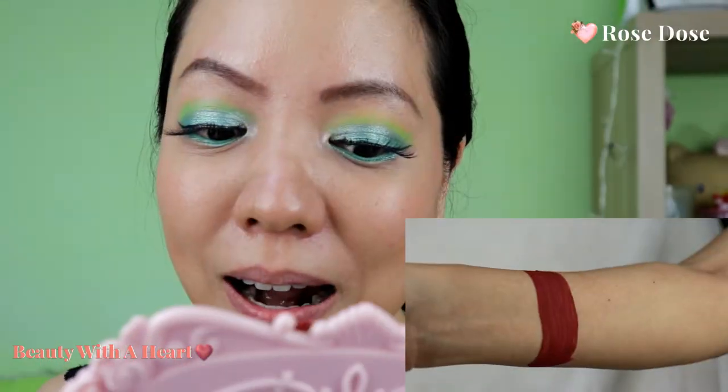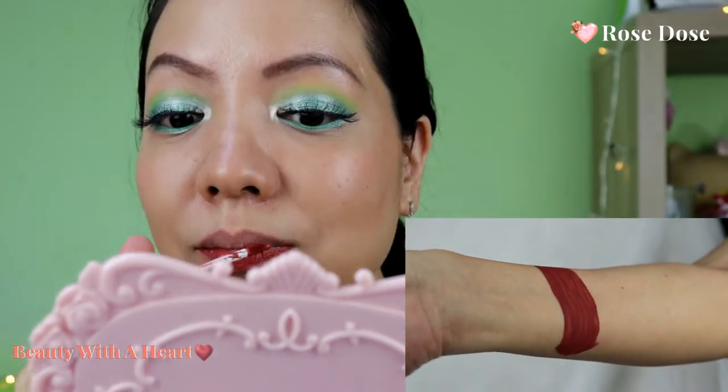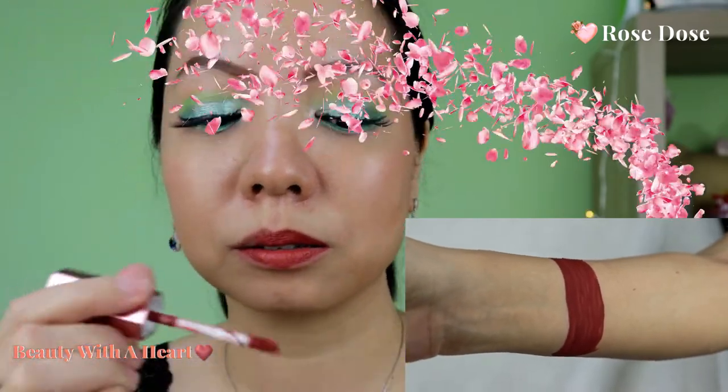This is the second color, Rose Doze. Although the name is Rose Doze, I find the color is more of a terracotta rosy color — more terracotta than rose. This is my second favorite color. You can also use it for everyday use, to the office, to play, for a party, or gathering with friends.